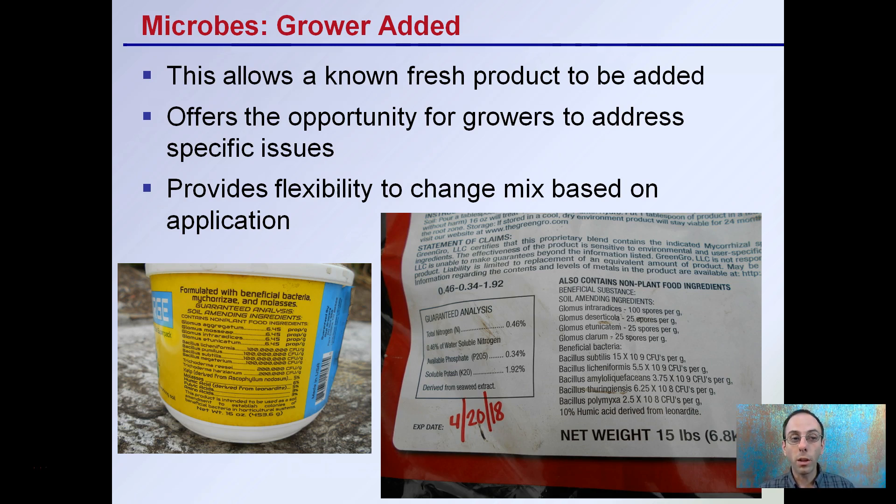This provides flexibility to change the mix based on your application. Just two examples here: some blend products add not only mycorrhizae, but bacillus and trichoderma blends all in one, along with a couple of nutrients. That's common in both of these products here.